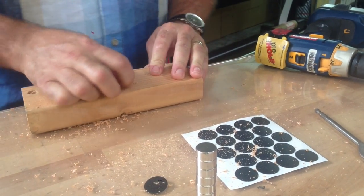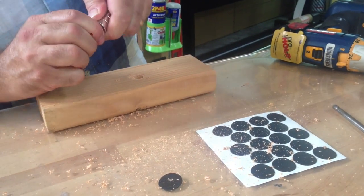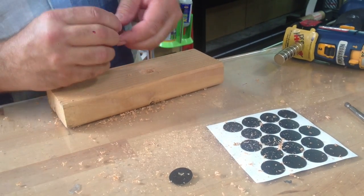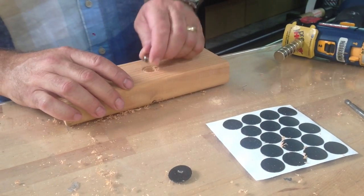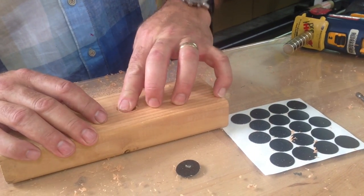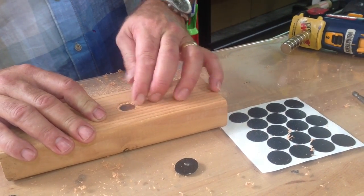Now you're going to take a power mag — a three-quarter inch power mag. Always be very, very careful with these things because they're so powerful they can hurt you. I'm just going to size it in there to make sure everything's good. That worked out really nice — I've got it deep enough.